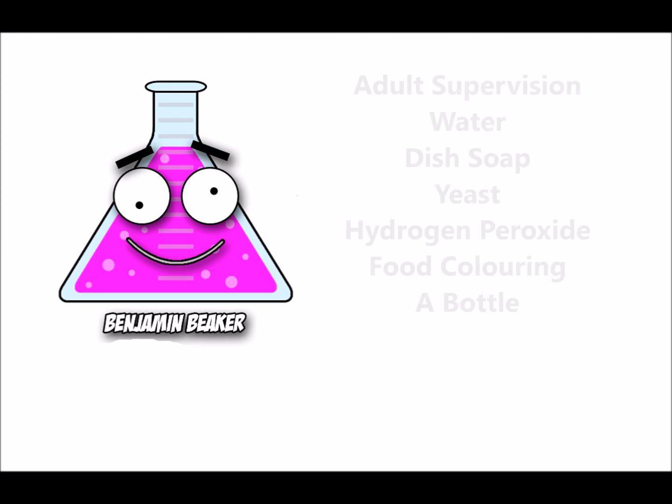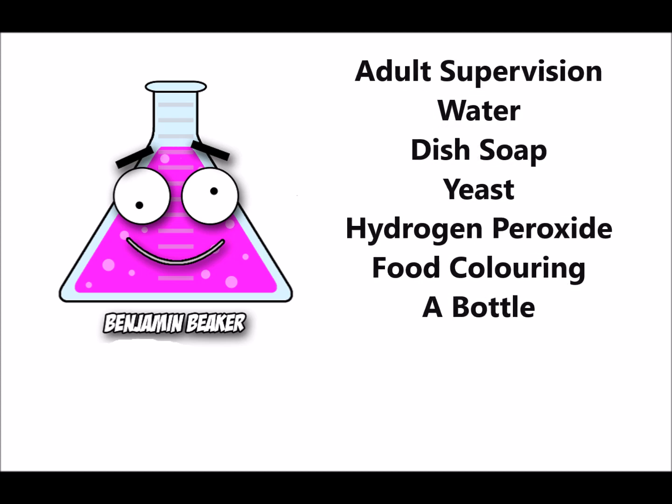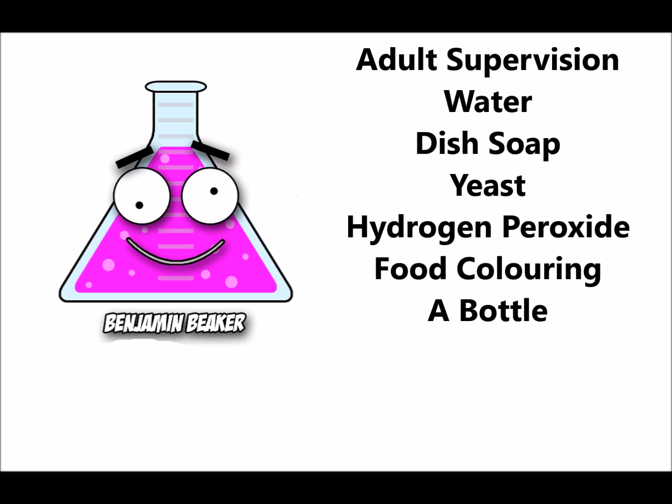For today's experiment, you'll need adult supervision, water, dish soap, yeast, hydrogen peroxide, food coloring, and a bottle.